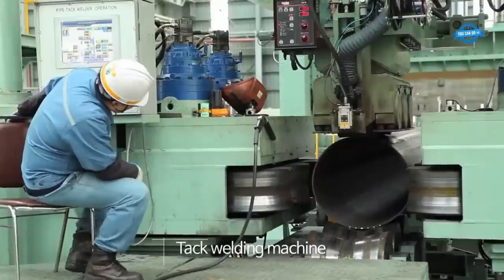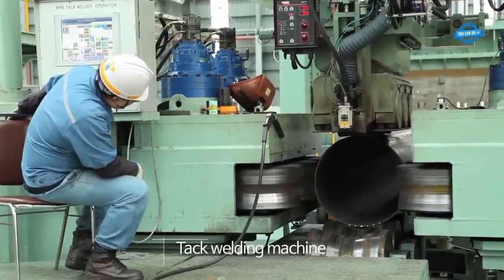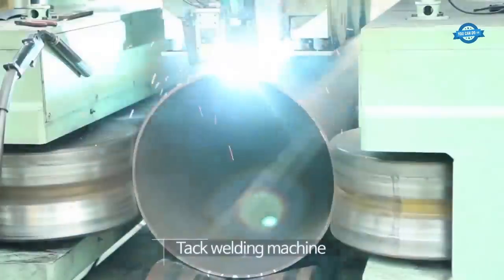The TAC welding machine is used to temporarily weld the edges of the bent coils together. This welding is not the final weld, but it holds the shape of the pipe during subsequent processes.